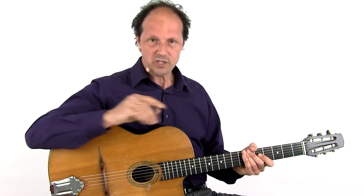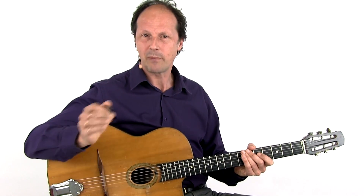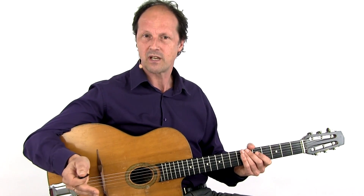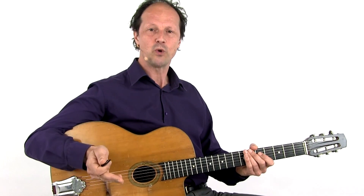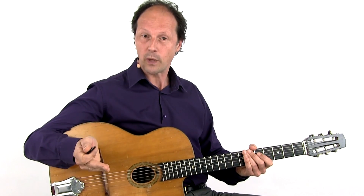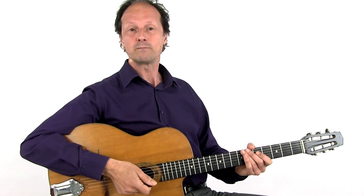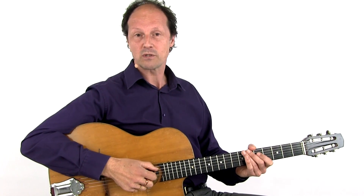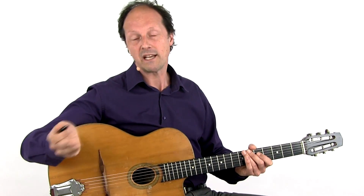This might help: consider a lick as a scale of notes which is already applicable as a nice phrase without having to alter anything. It is up to you to use it in a creative way — to change it, to play it in another way around, reverse the order of the notes, repeat some notes, do something rhythmical, etc.